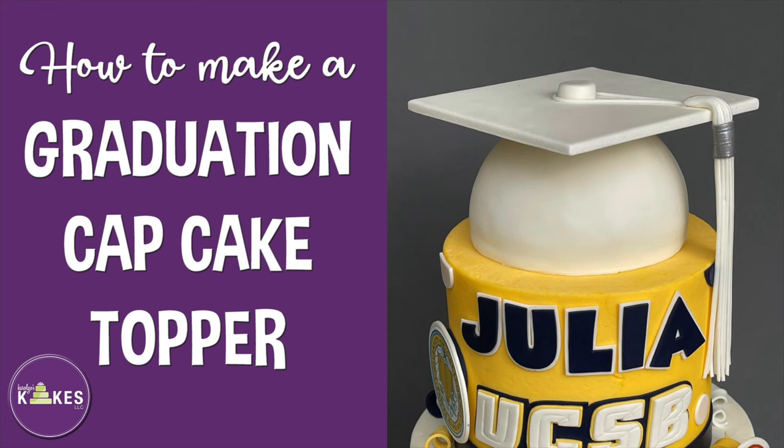For a graduation cake, the graduation cap square — the mortarboard — has to hold its shape and not droop down the side, so I always make that part at least four to five days in advance, flipping it over in between. All the other decorations on the cake were made the same day.